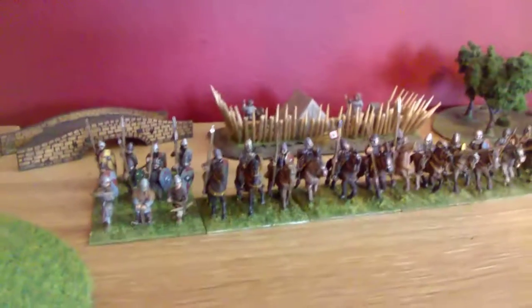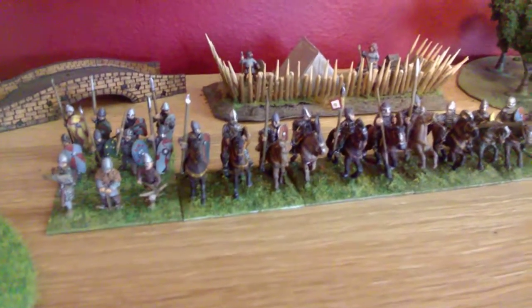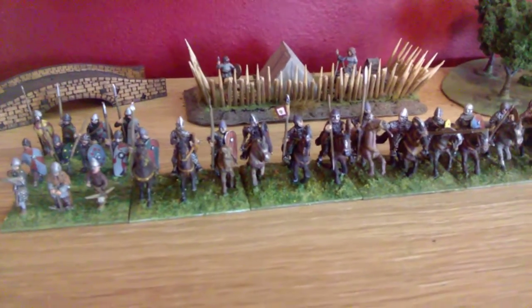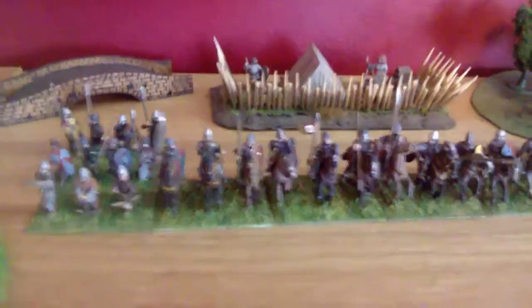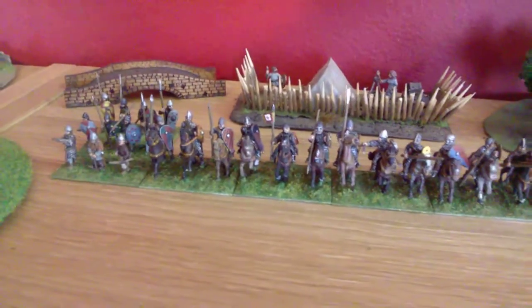Thank you to all the people that are subscribing, by the way — it's marvellous. I intend to try and improve the visuals of these videos, so stick with it if you will. It's very hard. I'm finding the lighting, as you can probably tell, it's very difficult.